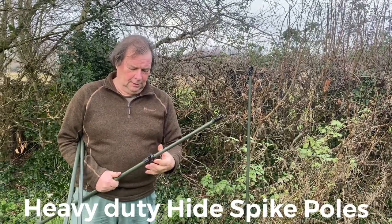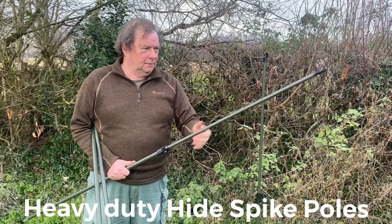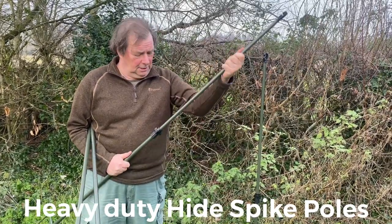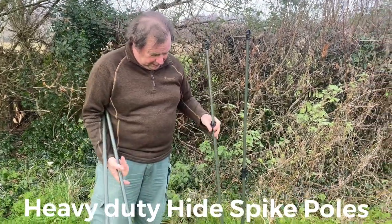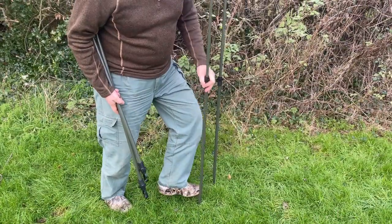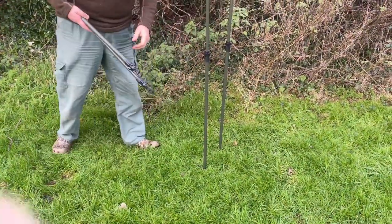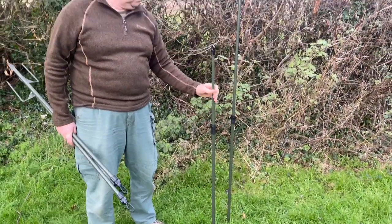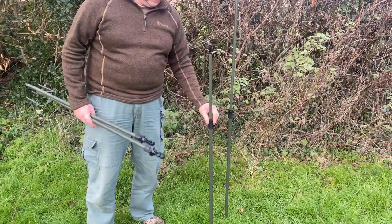Adjustable lock-off hide poles stop them going down, which is always a pain. It locks off nice and hard so they're very easily inserted. They don't spin round because they've got a double spike that goes into the ground, and they're solid. You can adjust them up and down to exactly the right height.